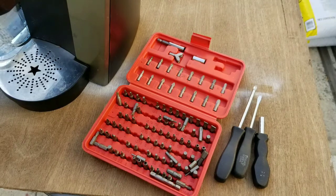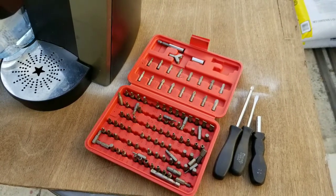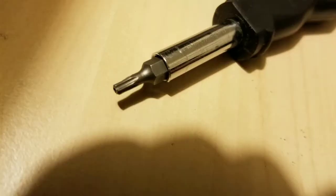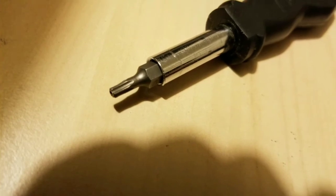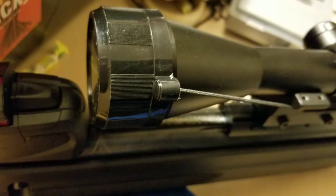I actually fixed that problem where I couldn't take off the cap — thanks for the comment from one of the commenters on my previous video. I basically had to take off the scope and move it back a little. Here's a quick video on it. You need a T15 Torx bit to loosen the scope mounts on this thing. This T15 basically fits and works, which is pretty cool.